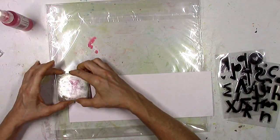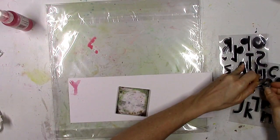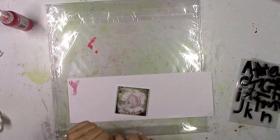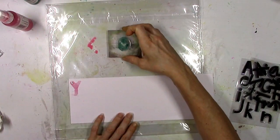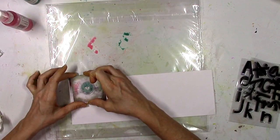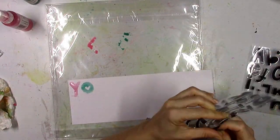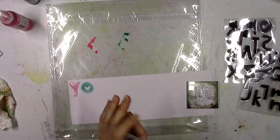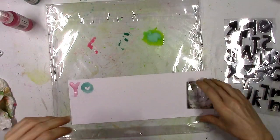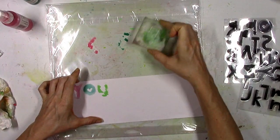Instead of using ink pads where the letters would be perfect around the edges, I decided to use liquid ink so they're going to kind of bleed and look a little runny and messy. I think it turns out really cool - this is an option you could do with stamps if you want a different look, because these clearly look totally different than using an ink pad. My quote is something I found on Pinterest - 'You are capable of amazing things' - and I'm gonna use a picture of my daughter.